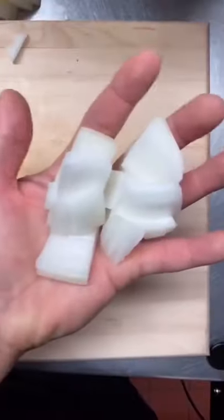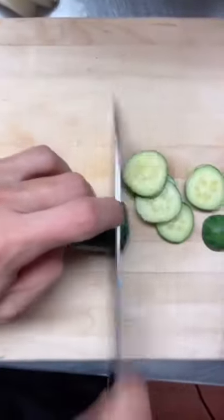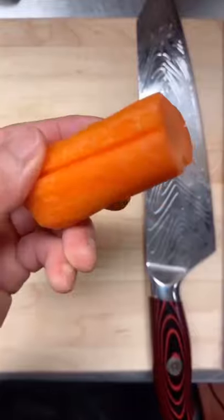You get the point. We're going to chop some vegetables. Some cucumbers and some carrots.